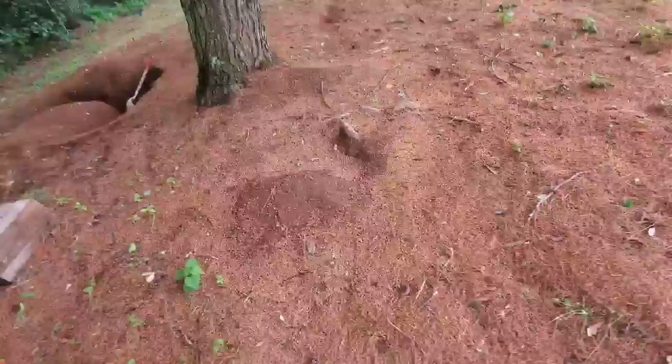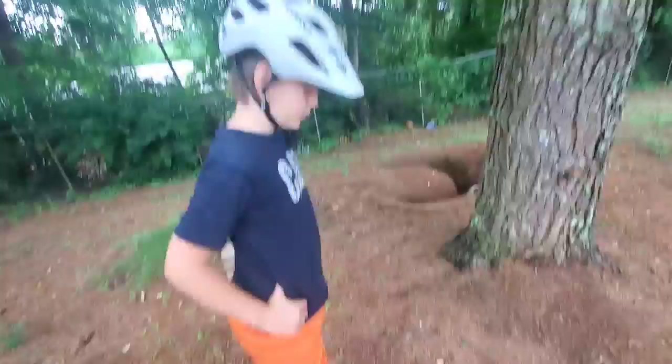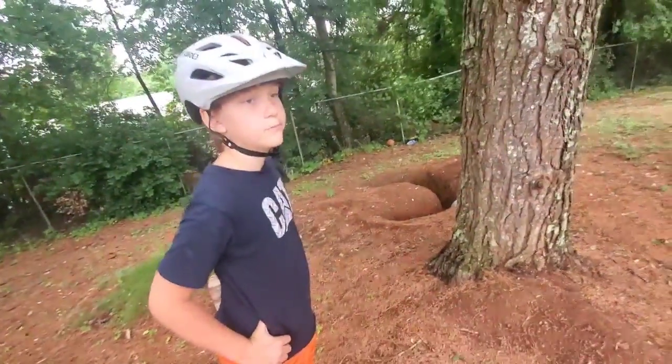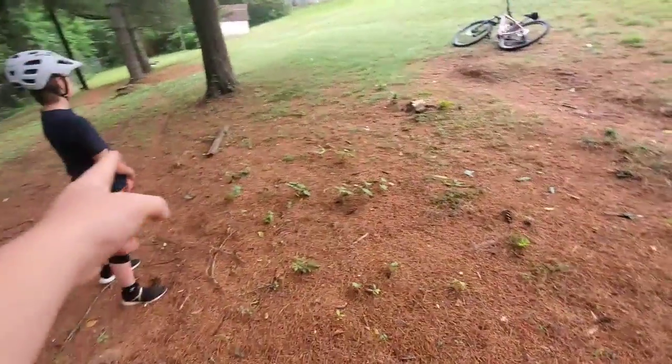At this point this jump is not going to be friendly to anybody except people who can clear it. One of our crew, Jack, can clear it, but he just recently got a new bike and is getting used to that.